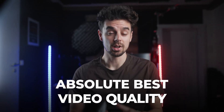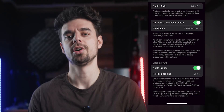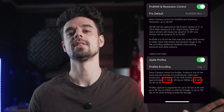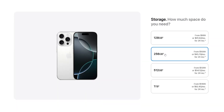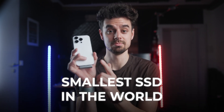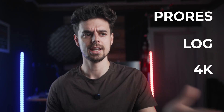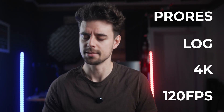If you want to get the absolute best video quality on your iPhone, you've got to be shooting in ProRes Log. The good part is you can do this directly within the iPhone. The bad part is the file sizes are absolutely gigantic and Apple is charging ridiculously high prices if you want to upgrade to 1 terabyte of storage. In this video, we're going to take a closer look at the smallest SSD in the entire world that's going to solve this issue.